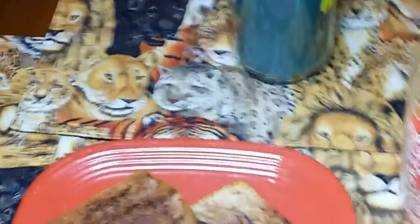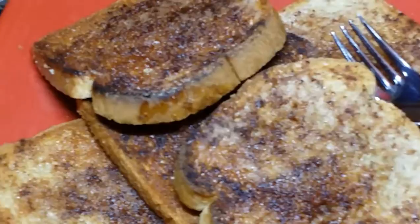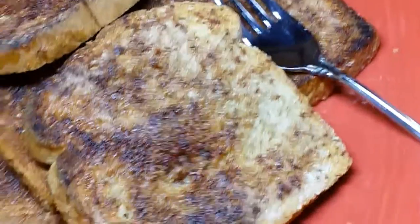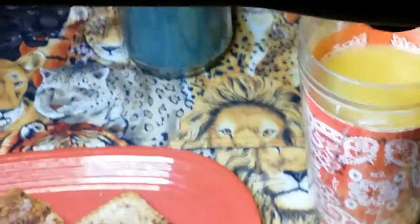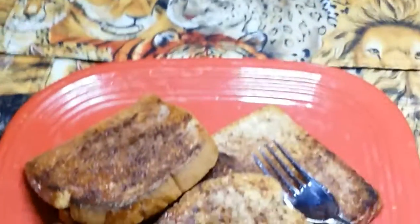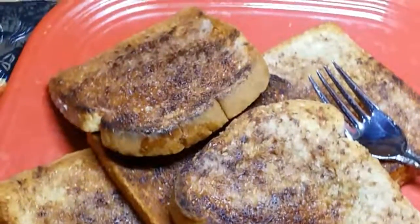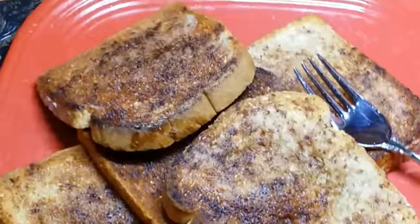And here is the finished product. Yum yum. Serve it up with a nice glass of orange juice and a candle. Enjoy. I hope you try it — let me know what you think if you do. You have a great day. God bless you all. Bye bye.